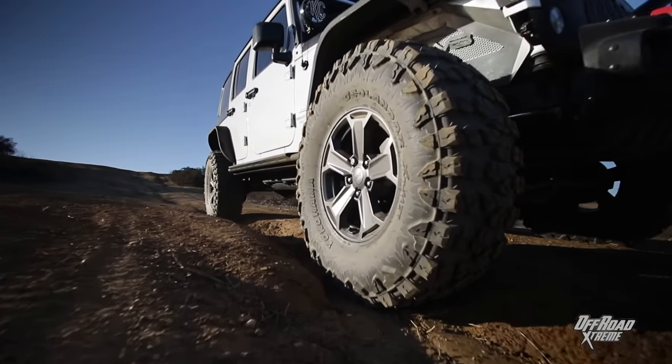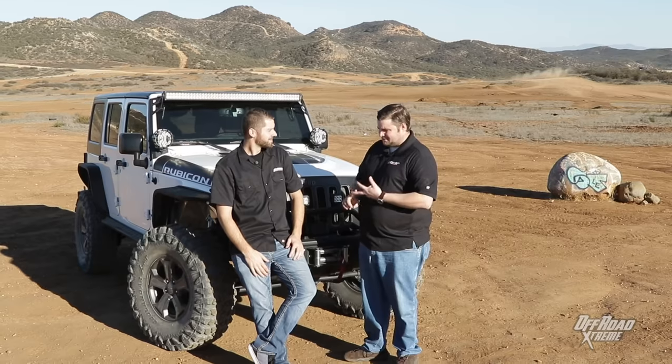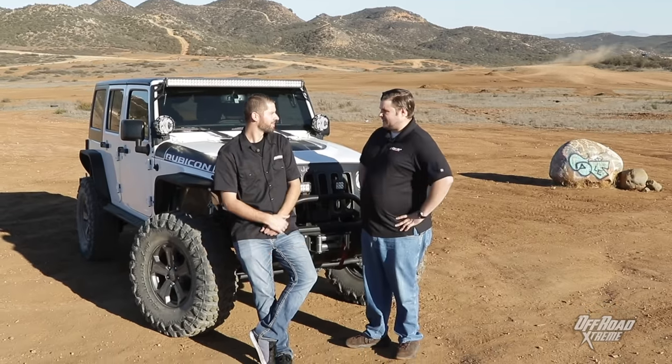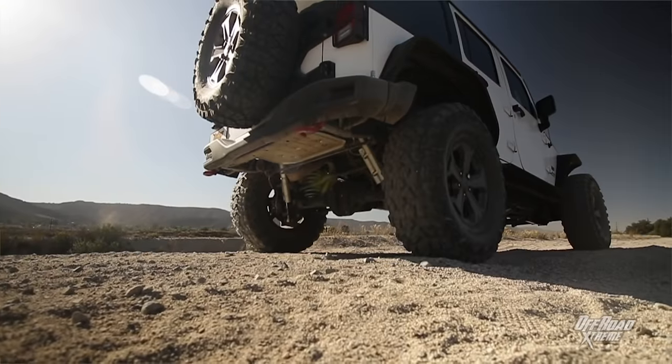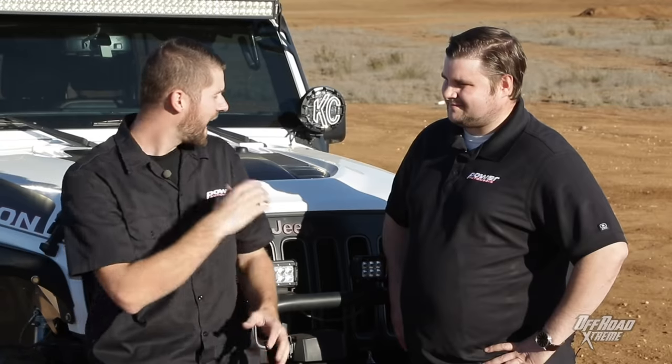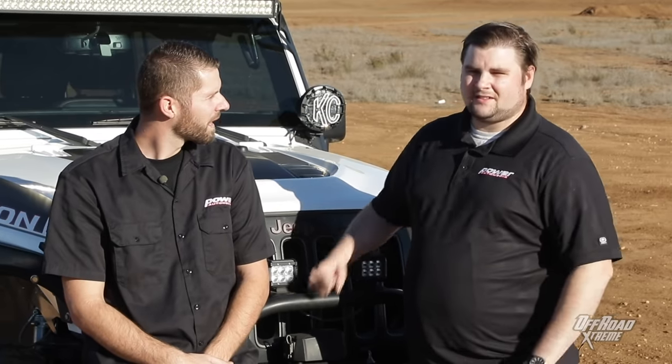They did everything out here great — absolutely. We did rocks, we did dirt, we did washboards, some ruts, divots, everything and anything we could find out here, and these tires performed every time. If somebody wants to find out more information on these tires and our reviewed article, OffRoadExtreme.com is where you'll find our full in-depth review on the Yokohama Geolander XMT.